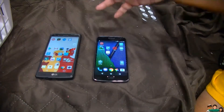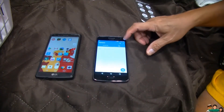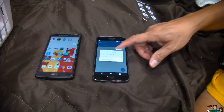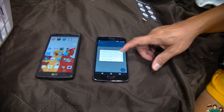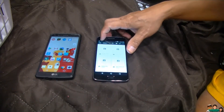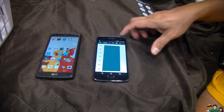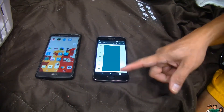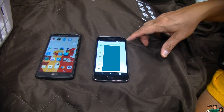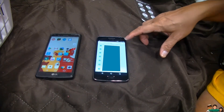Okay, done transferring. Now on the Moto G5 Plus, go to contacts, then import/export, then import from a VCF file. It's already looking at the Bluetooth folder. Go in there, make it into a list, select one of the files, go back and select all, then tap open.